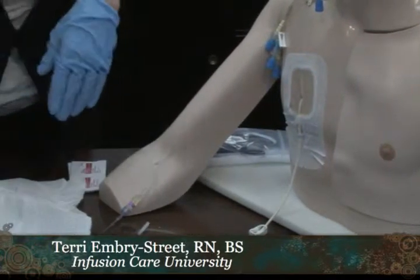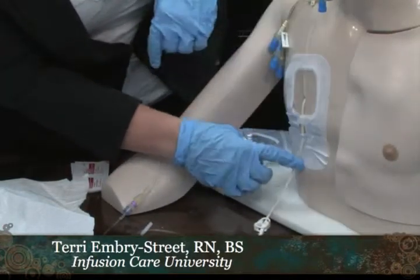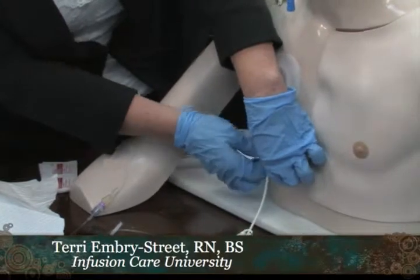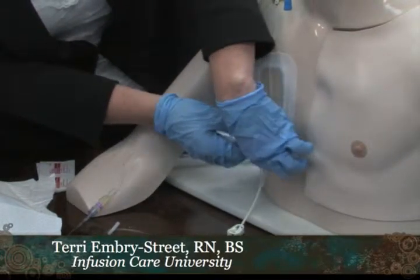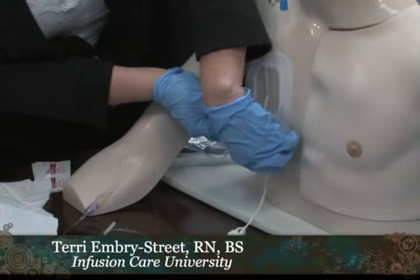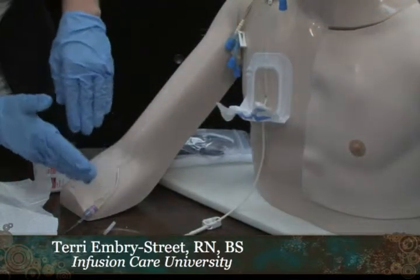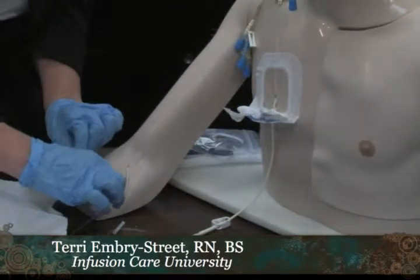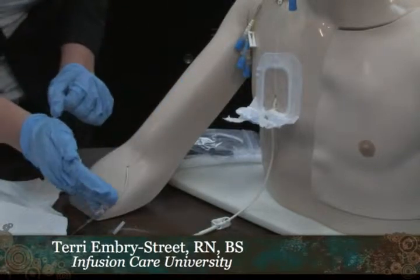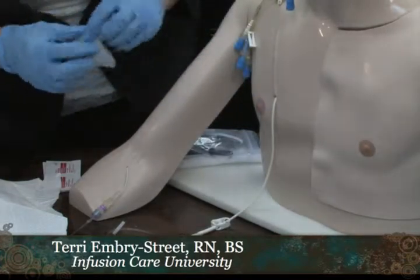When you go to remove the SorbaView, there is a video available from the manufacturer that gives a great view of this. You look for the little notches and tear them. You want to roll the SorbaView up toward the patient. On a PICC line, you always tear the notch and roll it up toward the patient — you never want to remove a PICC line dressing by pulling outward, for fear of dislodging or pulling out the PICC. It literally just rolls up, and that's how you remove it.